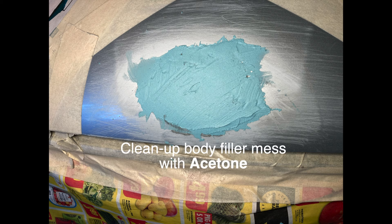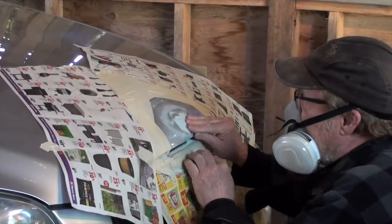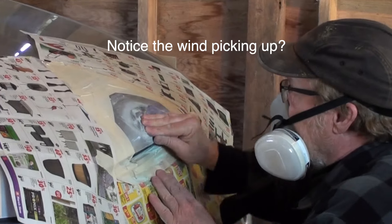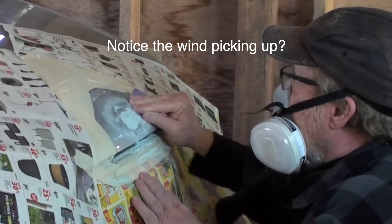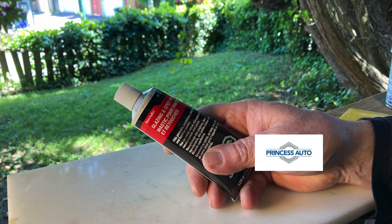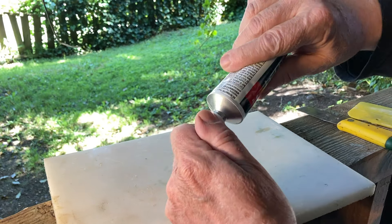I sanded my first layer of Bondo with 320 grit. It had these air holes in it so I filled them with spot putty, sanded and laid up another layer.